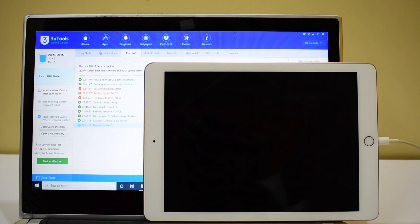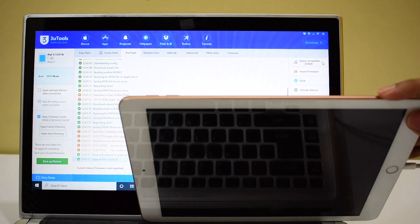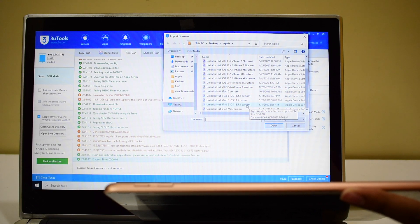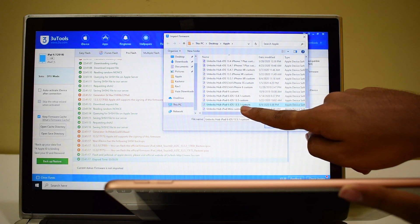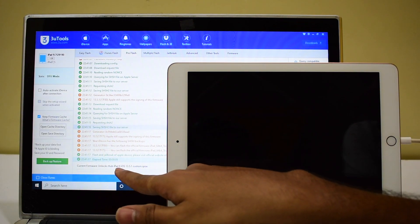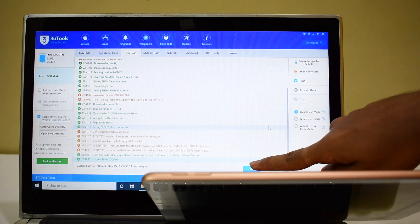You can see it is running, and it says complete. Now all you have to do is click on the import firmware option. Open and select the IPSW file — that is the Unlocks Hub iPad 6 iOS 13.5.1 custom IPSW — and click on open. You can see it now shows unlocks hub iPad 6 iOS 13.5.1 custom IPSW. Now click on the flash option.